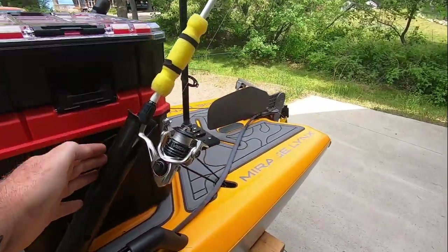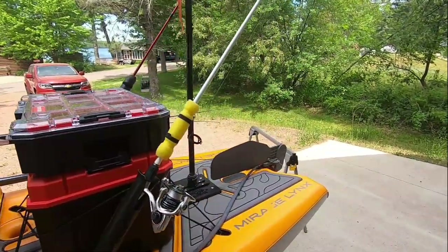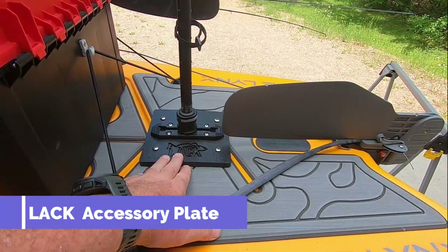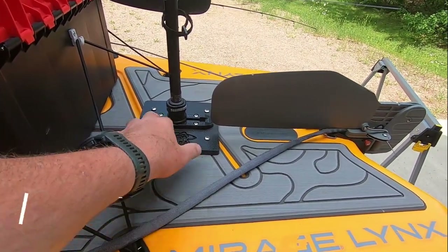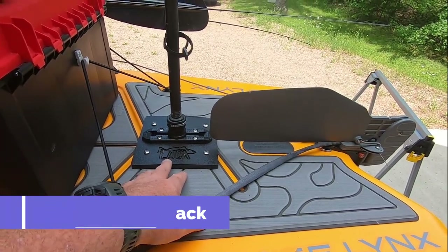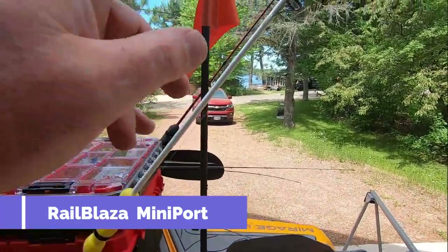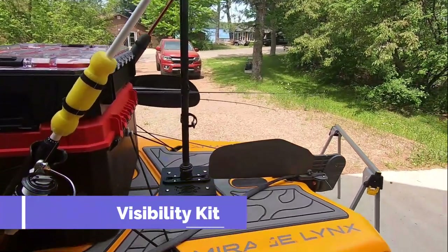I attached a couple of rod holders so I've got some aft-pointing rod holders. There's a Louisiana custom kayak plate for where the power pole goes - you can buy the plate which comes with the little track adapter. And then the Rail Blazer track adapter with the flag and light on top.